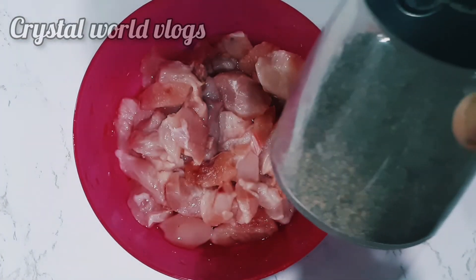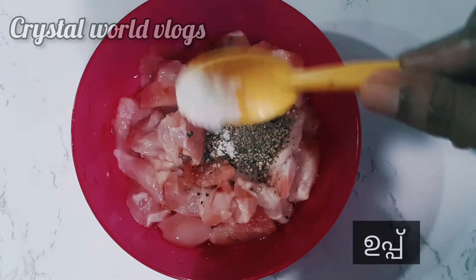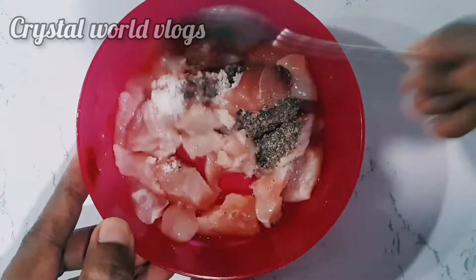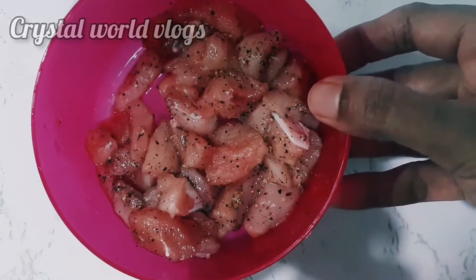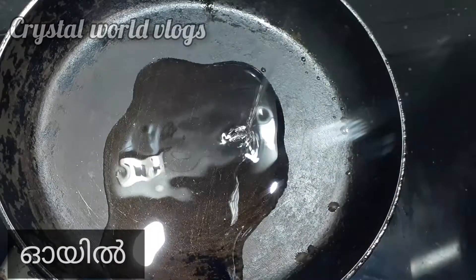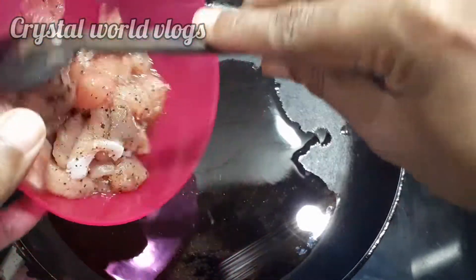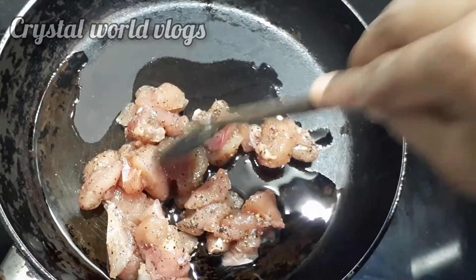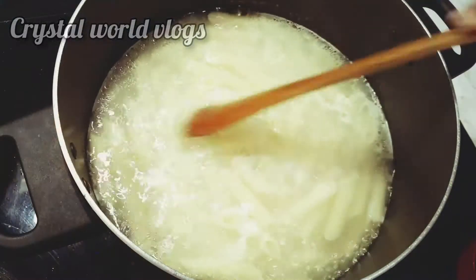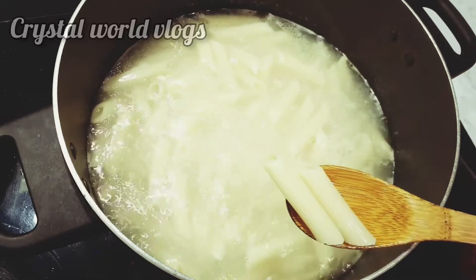We will put the chicken in the pan. Now let's mix it up and fry it. I will fry the chicken on medium flame. Now let's try the pasta when it comes to medium flame.